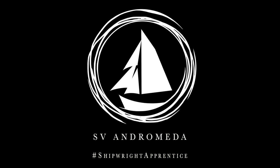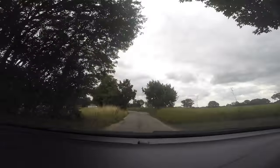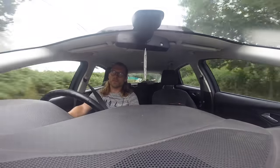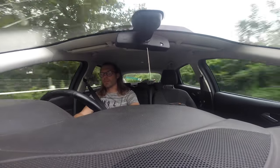We're approaching the end of the school summer holidays and it's been a busy few weeks on Andromeda. I haven't really had a chance to make many videos because I've just been focusing on getting the work done, mainly because I'm at the stage where it's a two-person job. Whenever I've had someone down the boatyard to help me I've had to utilize that time as much as possible, but I can talk you through what we've done so far and then look at what needs doing next, including a couple of jobs I can do on my own.